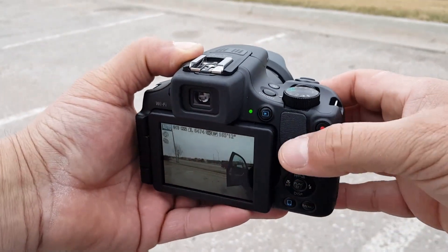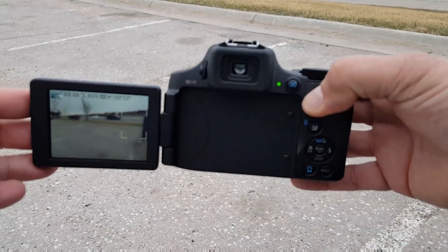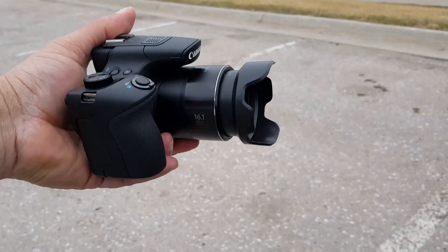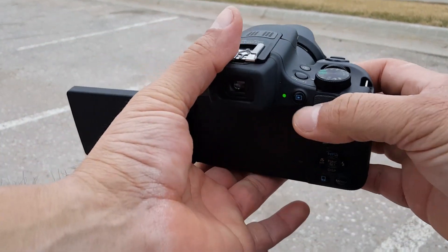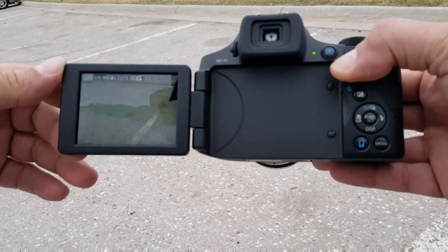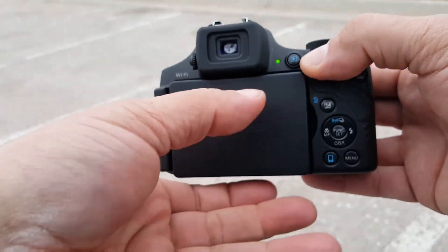Another cool thing about this camera is the fact that you can flip the screen out — that's a really convenient option. Just so you know, the LCD is not touch screen. And you can just use the viewfinder if you don't want to use the LCD.